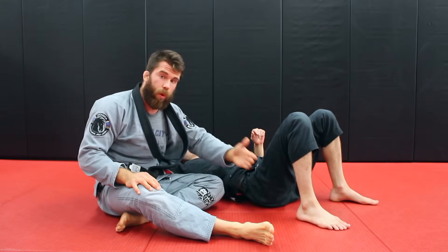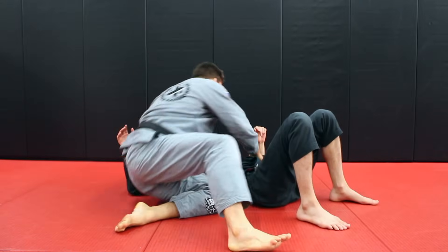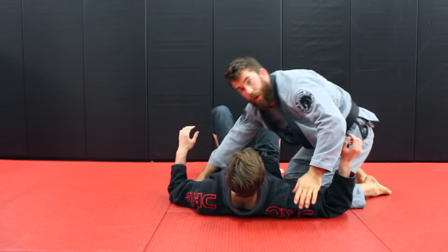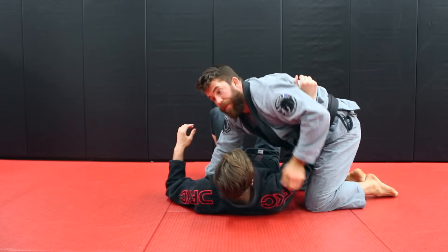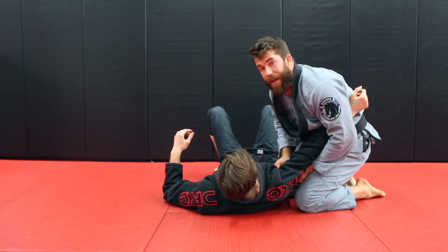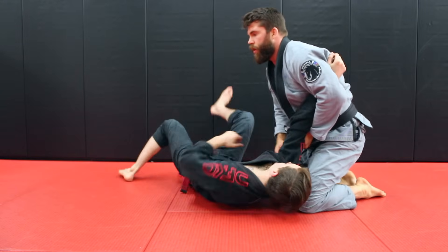The next threat you have to look at is the ability for him to turn towards you on this side. Think about the arm here — if I pull the gi or do anything on this side, for Chad to escape effectively most of the time he's going to have to get on his side. But if you drag it to your side, he can't do that.